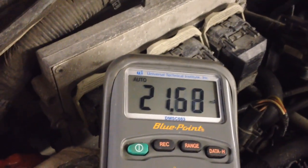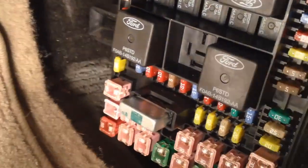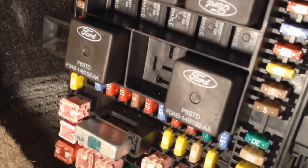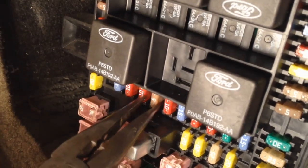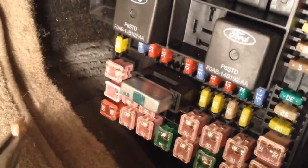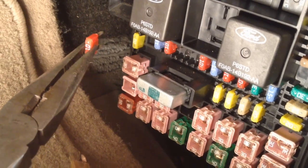Unless you have anything extra plugged in as auxiliary, this should be about what you get — this is typical. So if you did have a draw, what you would do is take your needle nose pliers — both doors still open and latched, obviously — so they appear closed to the module and don't wake it up, forcing you to start the whole process over. Go in here and take out fuses one at a time, watch the draw, and see if it dropped. Leave it out and go to the next one.